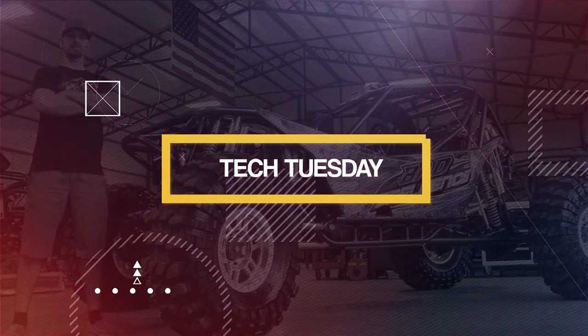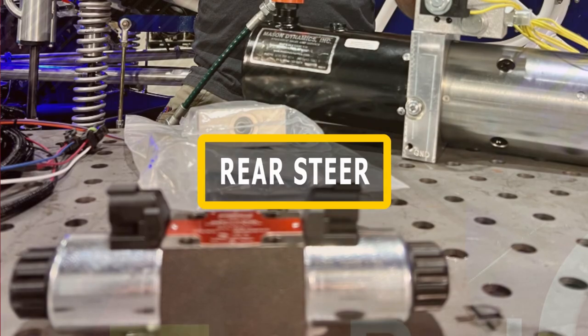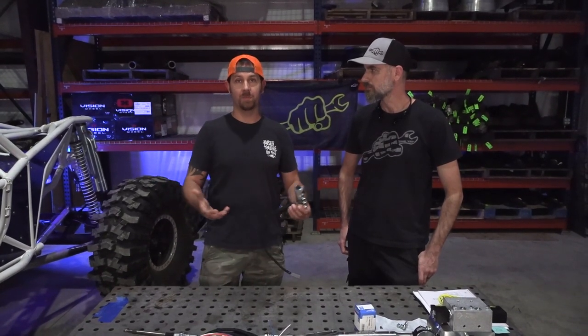One of my favorite things about an off-road buggy is the ability to have front and rear steer. On this Tech Tuesday we're going to teach you all about our rear steer kits. So what is rear steer? It's basically exactly how it sounds. You have the ability to actually steer the rear of the buggy using this joystick in your right hand whenever you're driving. It's really cool for technical trails because it increases the maneuverability of the vehicle more than you can possibly imagine.